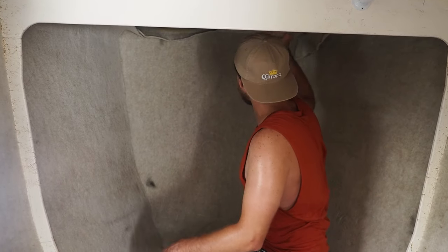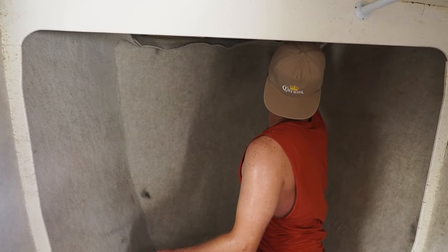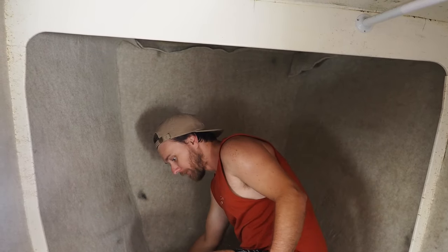I can't help but notice more wet core. I thought this bow was perfect, but it's come back to about here. Carpet time.